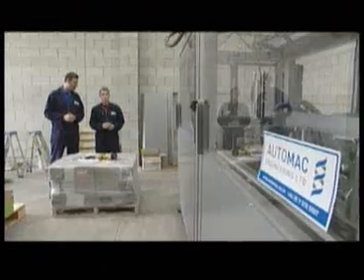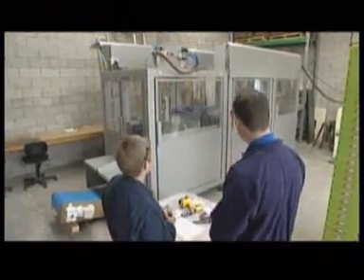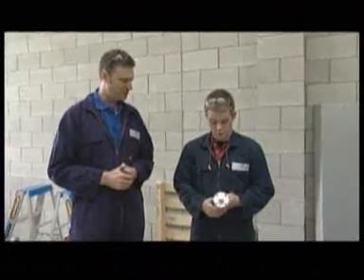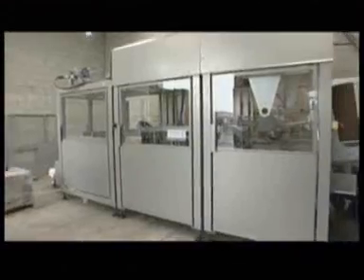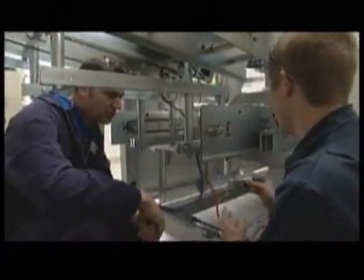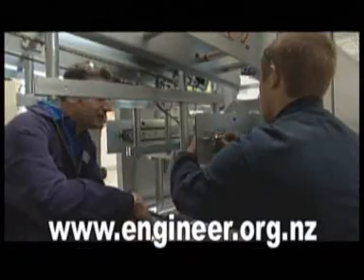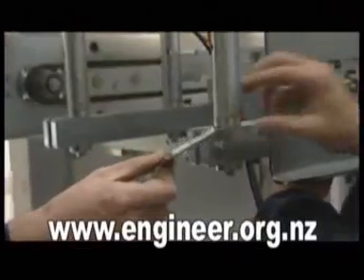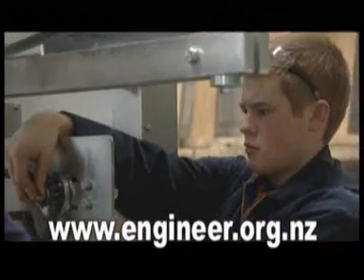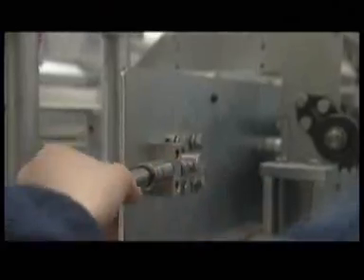Back at the Auto Mac workshop, the sprocket and shaft part is ready to be installed. The trayformer machine takes a piece of flat cardboard and makes over 830 boxes per hour. We'll install it in the machine and see if it works. We need to mount up the stub shaft first, then put the chain and sprockets on. I personally find mechanical engineering very rewarding — we take an idea from a customer, design a solution, build the equipment, install it, and see it running. You've taken an idea and turned it into reality.